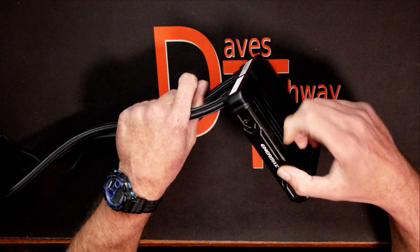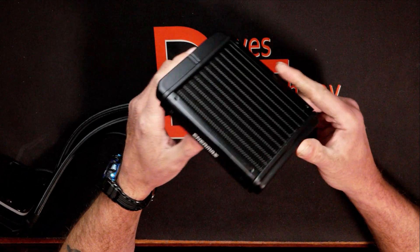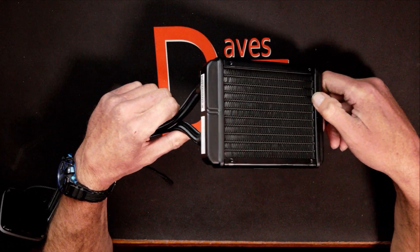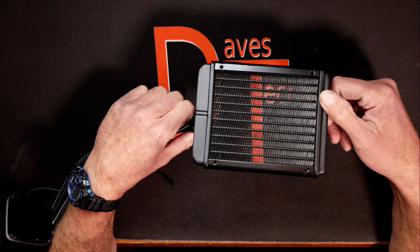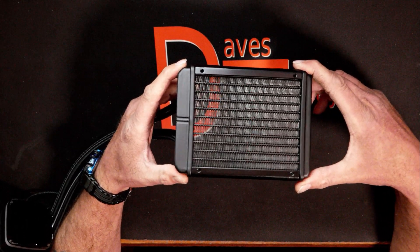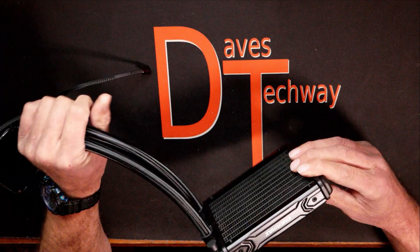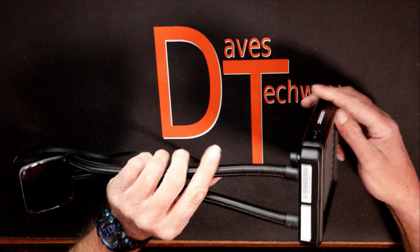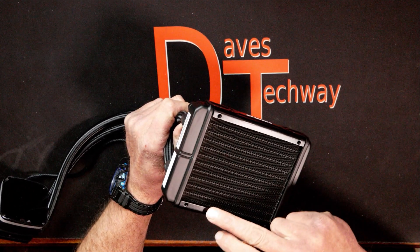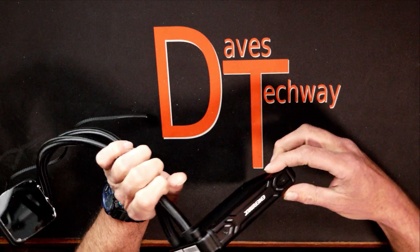Looking at the radiator, it has an Intermax logo on the side. It's a pretty standard 120mm radiator with aluminum fins — condensed fins, pretty standard appearance. The radiator measures 120mm across, 154mm in length, and is 27mm thick. This cooler also comes in 240 and 360 variants, and both come in black and white colorways. I got the black one here today. It seems fairly well made overall.